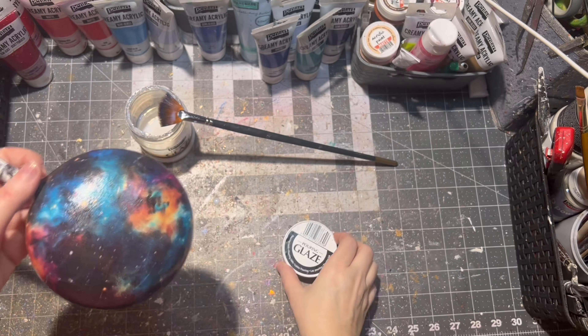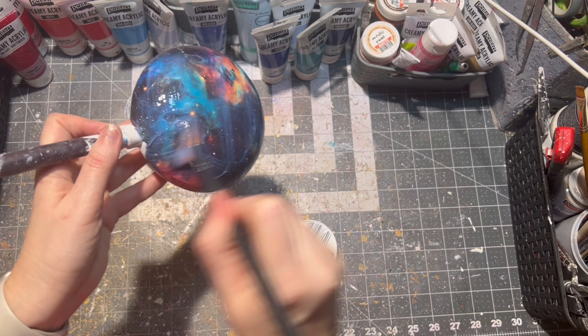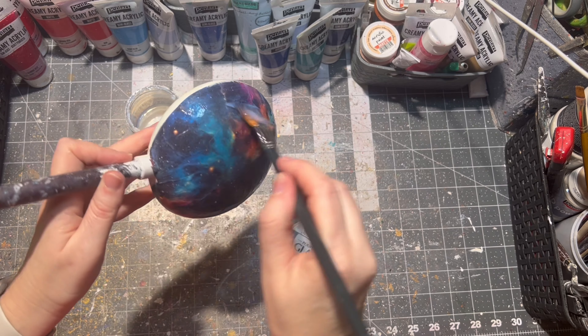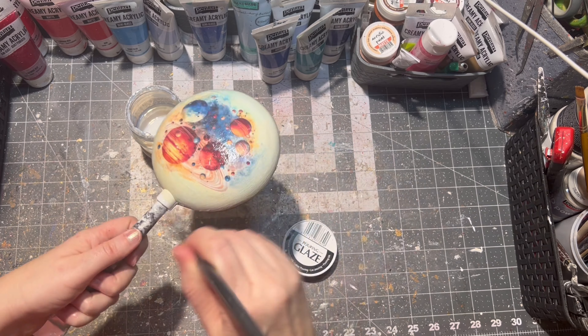After it is dry, I am using pouring glaze from Pentart. I am applying four to five layers of the glaze, letting it dry between each layer. Of course you can use varnish as well.